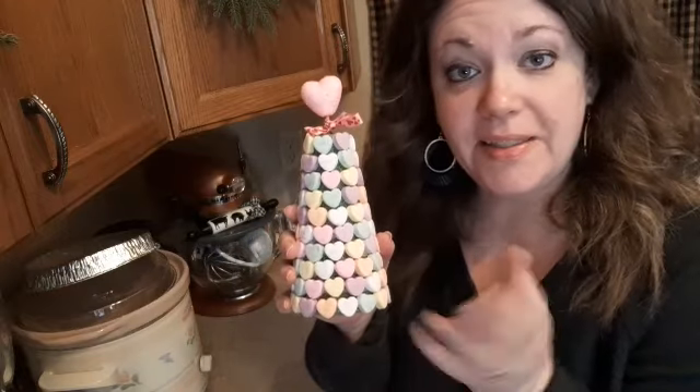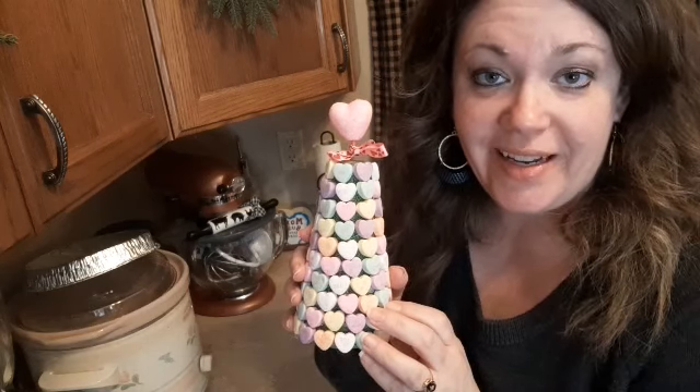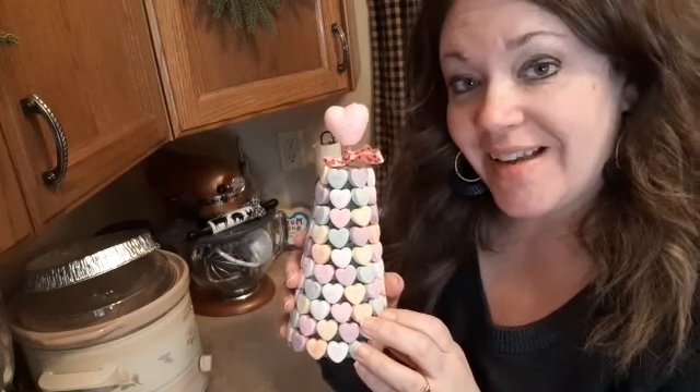So do a little DIY, get your creative juices flowing and have fun! An early happy Valentine's Day — take care, God bless, and enjoy the snow if you get some. Bye!